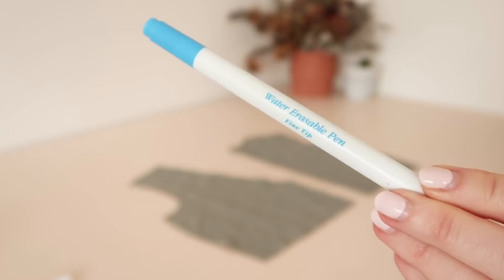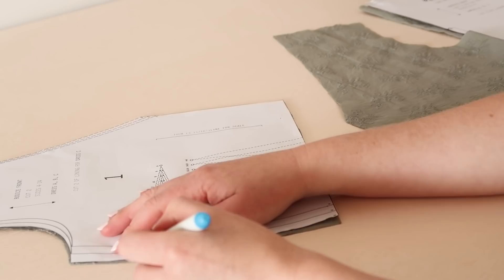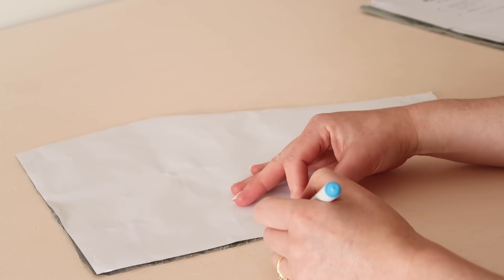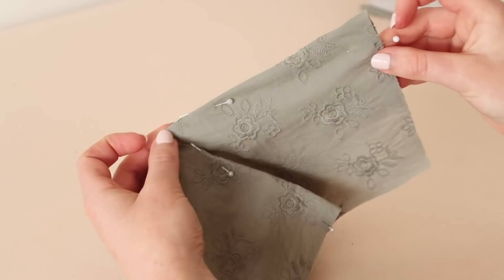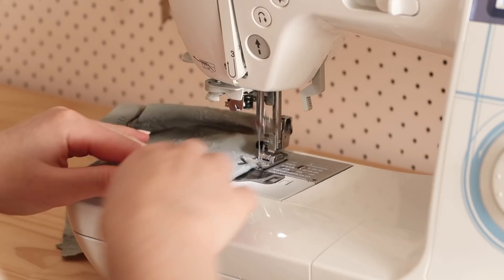Using a water-erasable pen or some tailor's chalk and the bodice back and front templates, mark the three points of each dart onto the wrong side of the fabric pieces. Make each dart by matching the two bottom markings together and fold until the top point of the dart and pin in place. Stitch the darts starting from the point, without backstitching, to the bottom of the dart, creating a triangle shape like this.